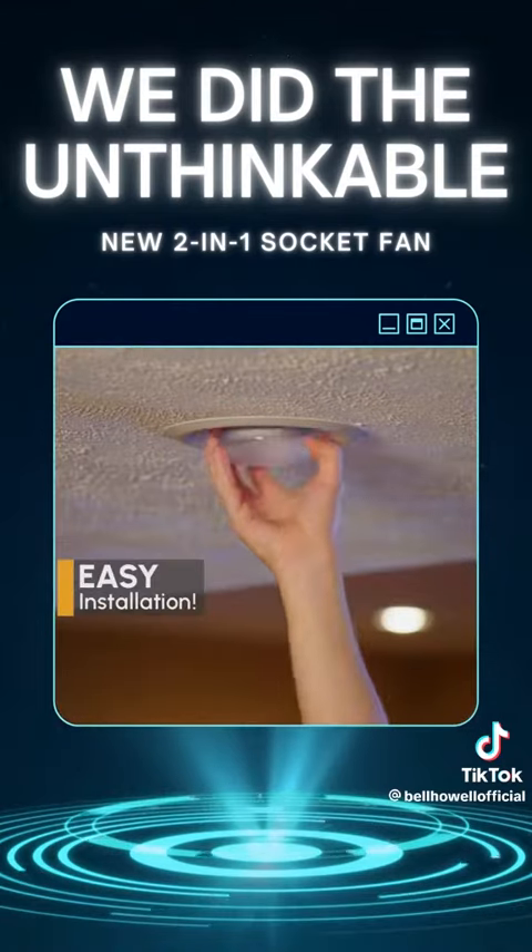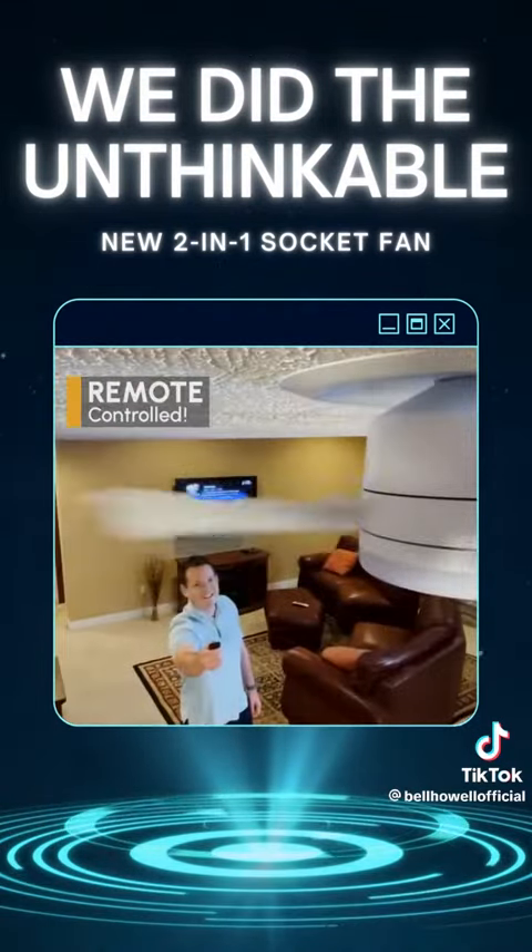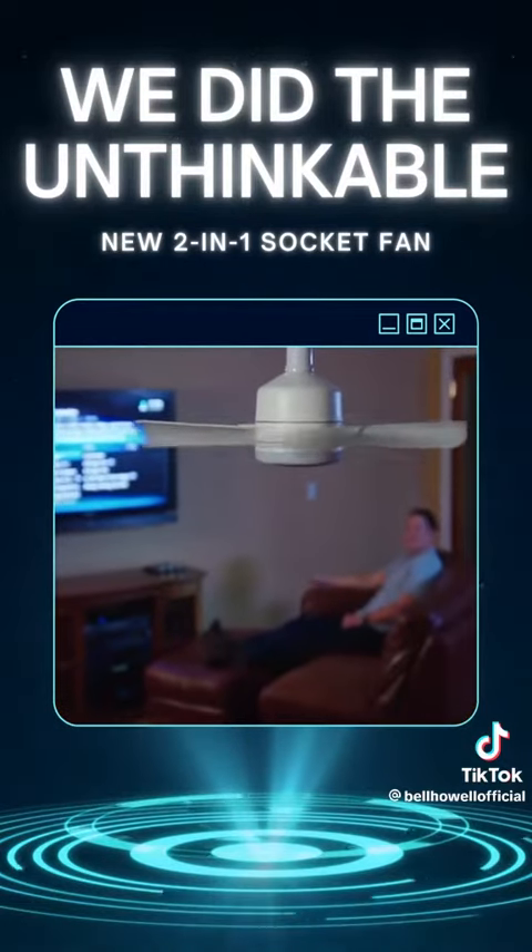It's so easy. Just remove the bulb from the ceiling socket, screw in Socket Fan, press the remote and instantly you're enjoying endless waves of cool air.